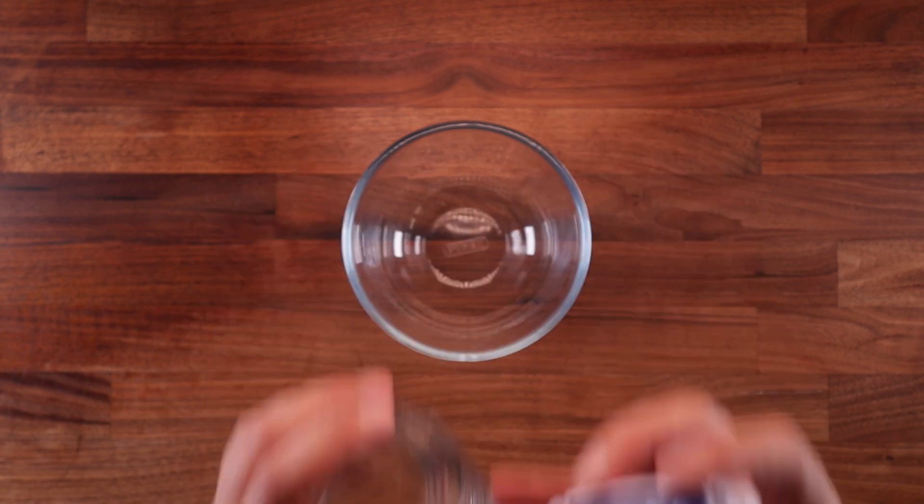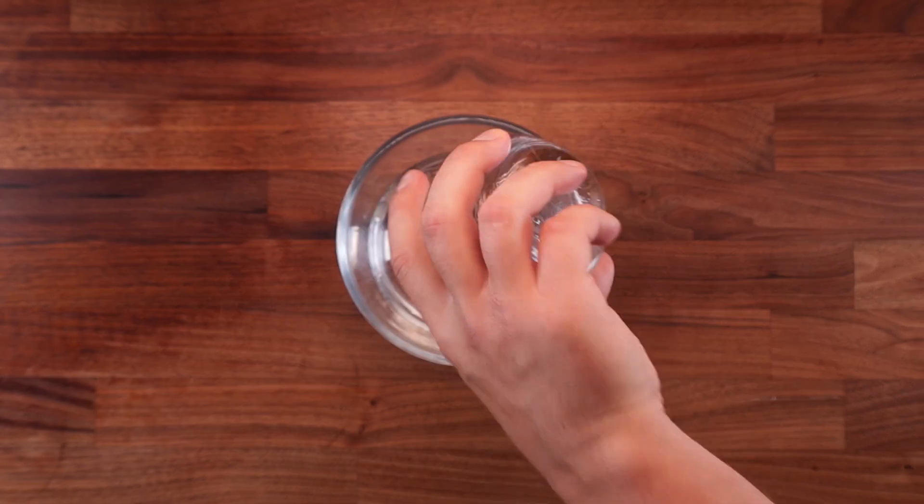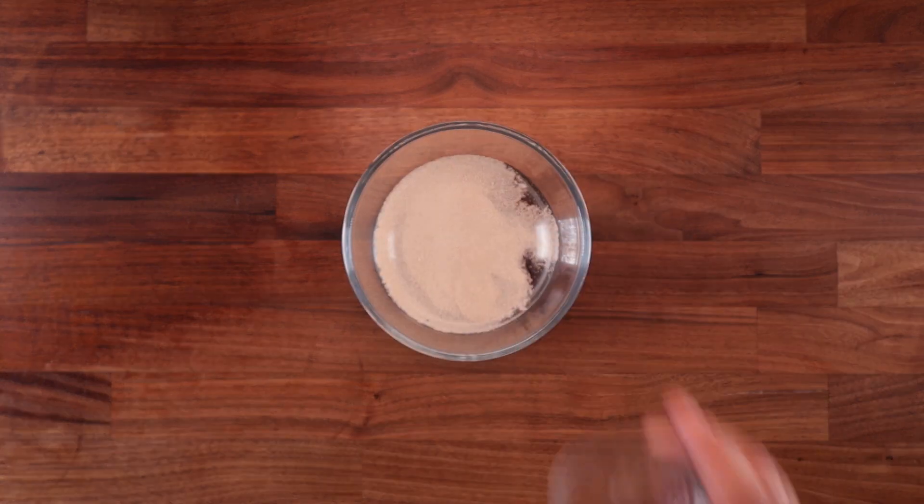As you can see, my water is at 19 degrees. Normally when I make a dough without a sponge, I would use cold water. But because we want the sponge to rise quickly, the water temperature needs to be higher.